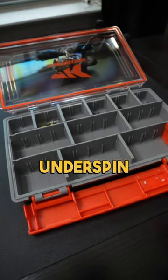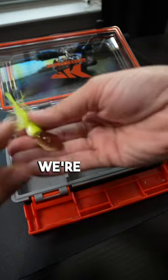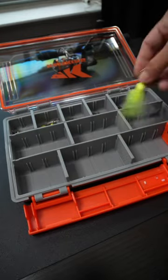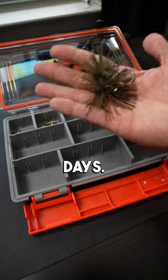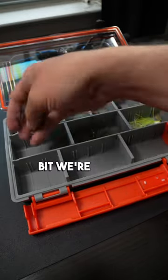Next we're going to add some jig heads — I like using these underspin ones and basic jig heads just for some smaller baitfish presentations. We're also adding this micro chatterbait in case the water is a little murky or for windy days, and who could forget the finesse jigs for BFS fishing.